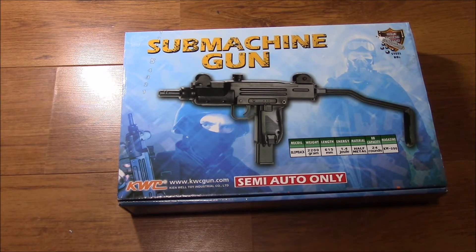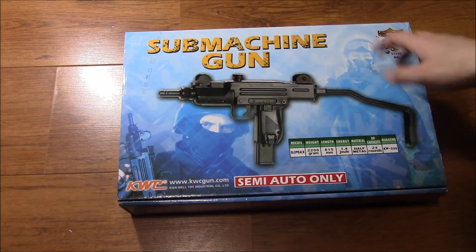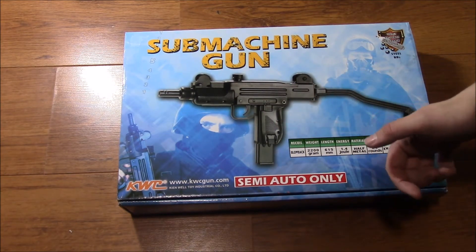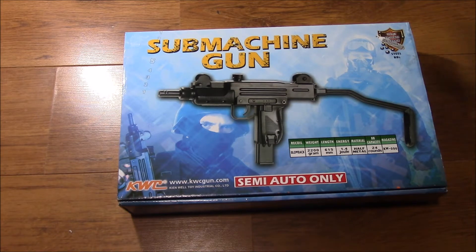In typical KWC fashion, you've got your flashy box with your specifications. It's CO2 powered of course, with a recoil system. It's 2.2 kilograms, 650 millimeters long, around one and a half joules of energy, and it is half metal. The actual receiver and pistol grip are plastic — a lot of websites advertise these as full metal, which is not necessarily true. BB capacity is 24 rounds, although you'll be very lucky to get a full magazine off on a single CO2 charge depending on the temperature. That is really the only drawback.